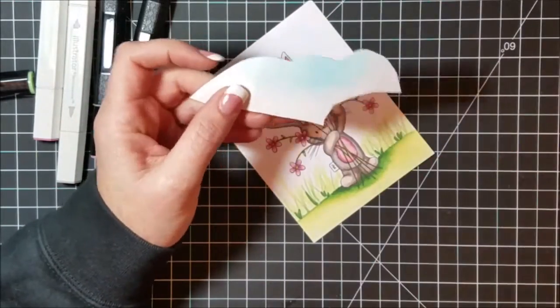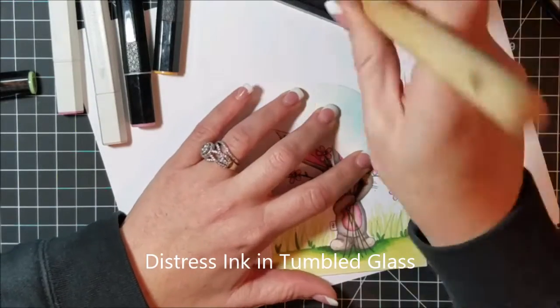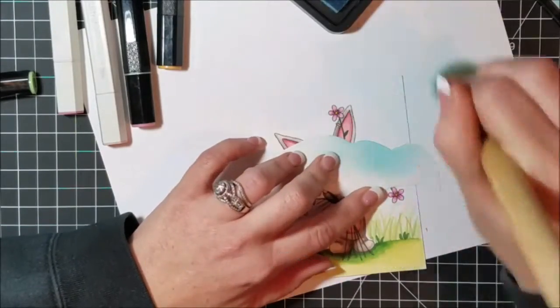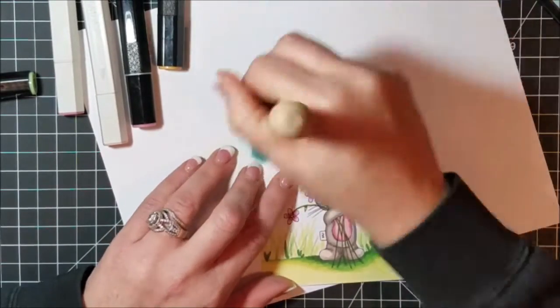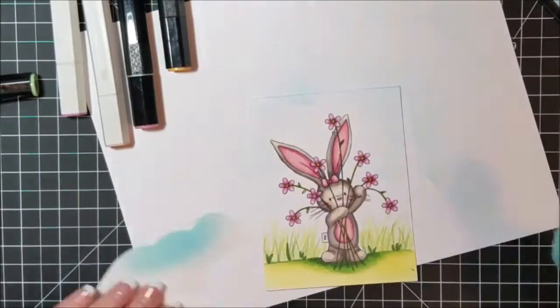For the sky background I traced and cut out a shape from a sheet of masking paper and just inked on some tumbled glass distress ink to create some clouds in the sky. And that pretty much is our entire scene — I just think it turned out very nice.